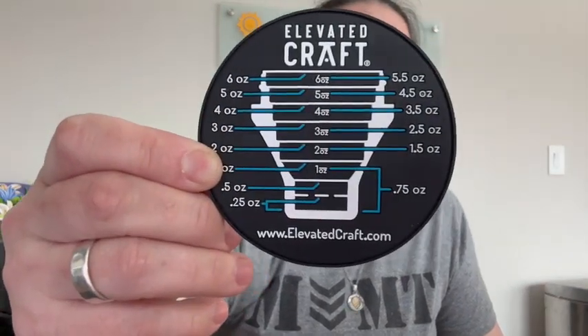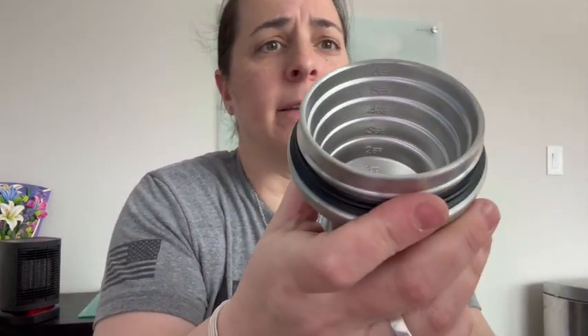Let me show you my favorite part. It comes with this little cheat sheet coaster, so to speak — take a look inside. I'm going to show you this side because I'm more familiar with ounces, but it does have milliliters on this side. Keep that in mind.